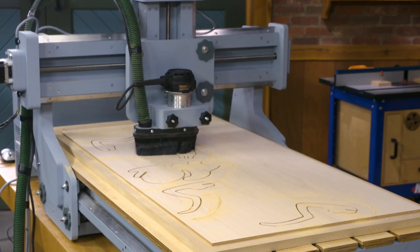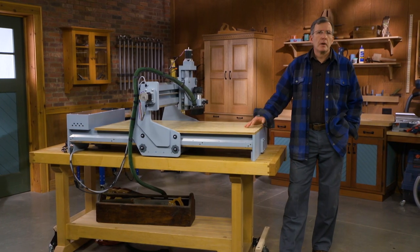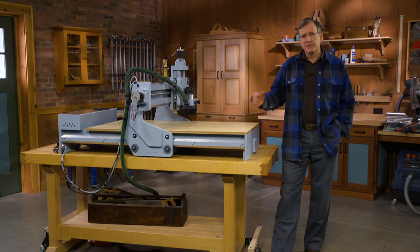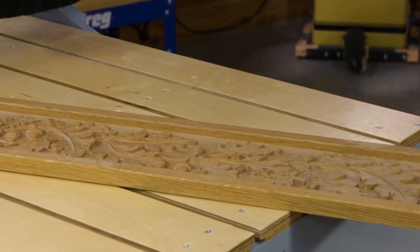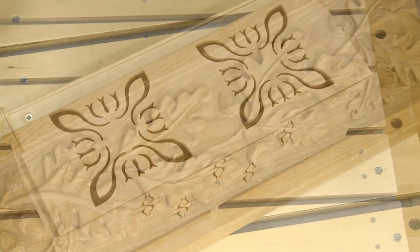So why a CNC router in your shop? A CNC router is not going to take the place of your table saw or your hand plane, and it's not going to change how you work with wood in the sense of the experience, the wisdom that you need. But what it does do is it adds all sorts of additional capabilities, new things you can do, new creativity, new projects that you never would have tackled before.